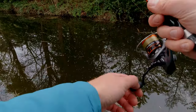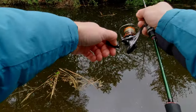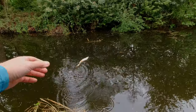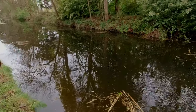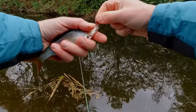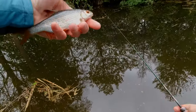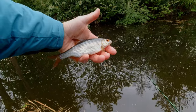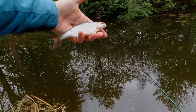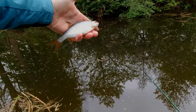That was awesome — I saw that fish come into clear water and nail that lure. I didn't feel the bite in the hand. And that's a roach — another species. We had one before which dropped as I touched it, but now we've got it in our hands. Fantastic quality canal fish — very angry as well.